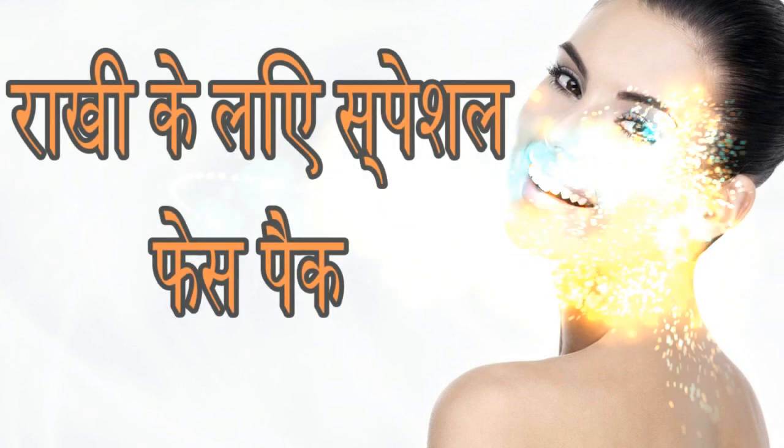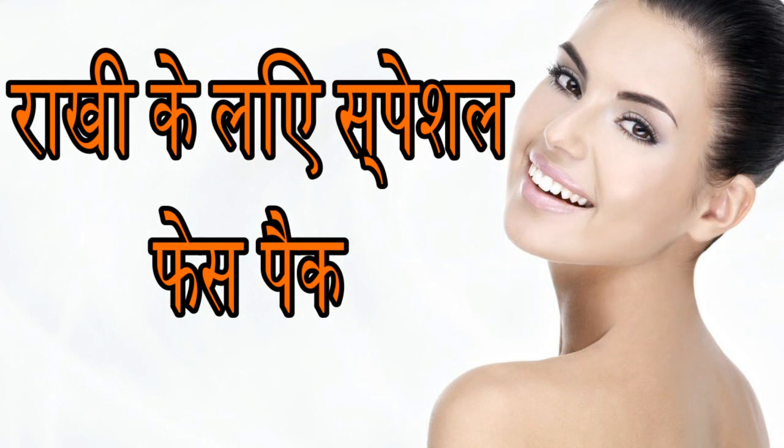Hey friends, welcome to my YouTube channel. I am M. Jitkaur and today's video I am making a face pack for Rakhi. Yes friends, Rakhi has come and the festival has started. In the festival, everyone wants to make a beautiful look for their skin.